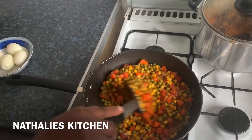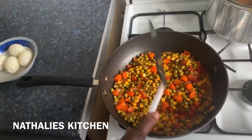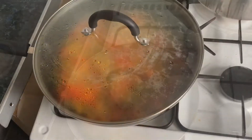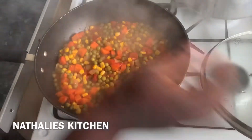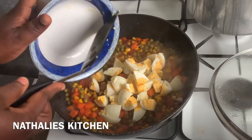I'm going to cover it and cook for 5 minutes, then I'll add the egg. Now I'm adding the egg and stirring for 1 minute, and it's done!